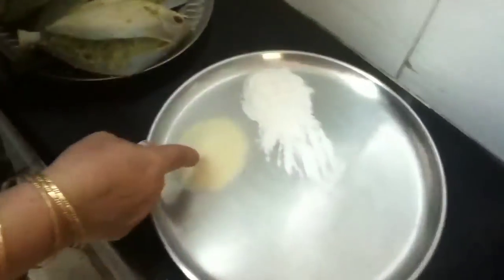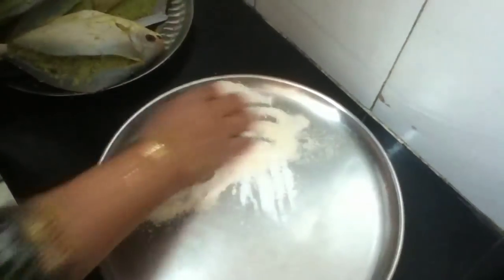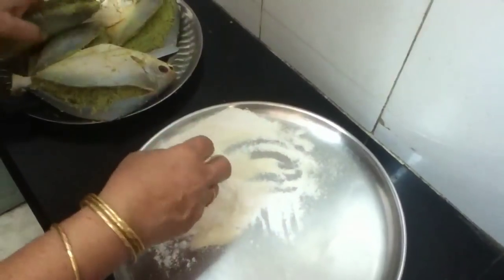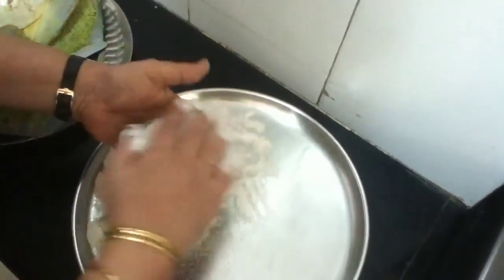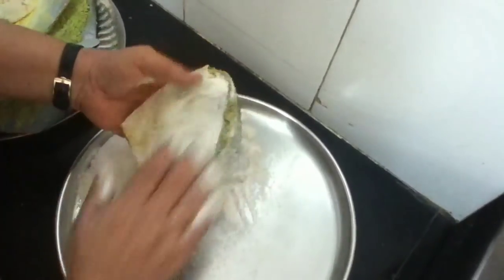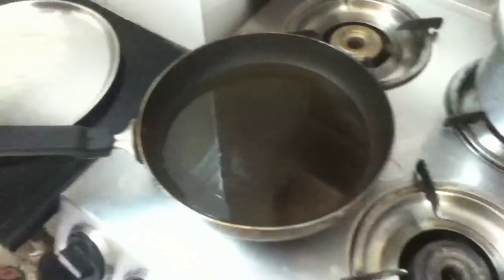Now for frying, I have taken rava and rice flour and mixed the two. Now the pomfret that I showed you — the stuffed pomfret — I will just roll it in the rava and semolina. I put the oil to heat and here it goes in the oil.